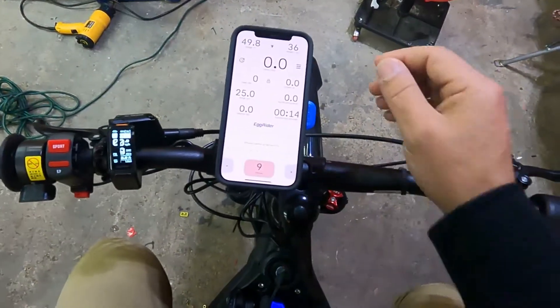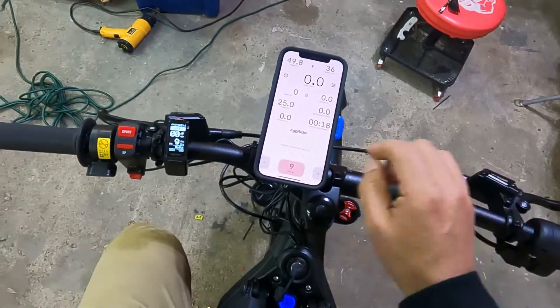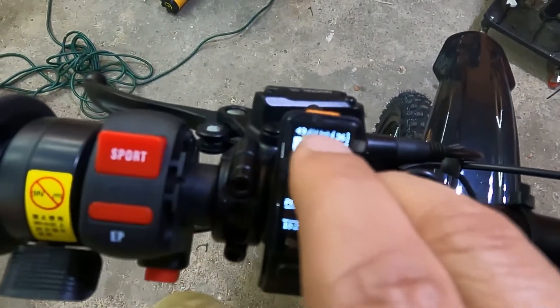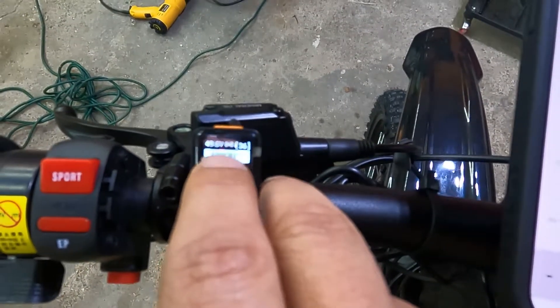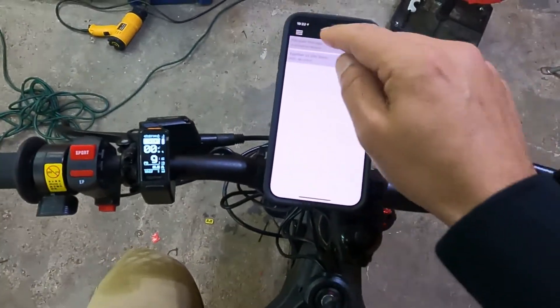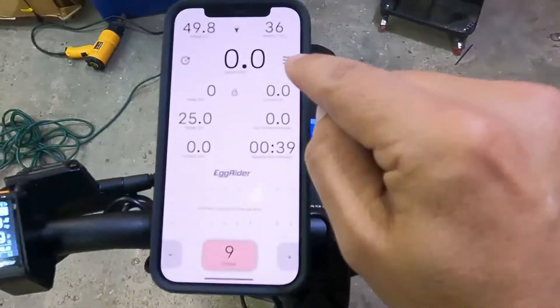I've downloaded the app and connected it to the Egg Rider. As you can see, there's a radio icon at the top — a circle with parentheses — next to the voltage reading. That means you're connected to the Egg Rider. Before doing anything in the power settings, let me show you from the beginning.